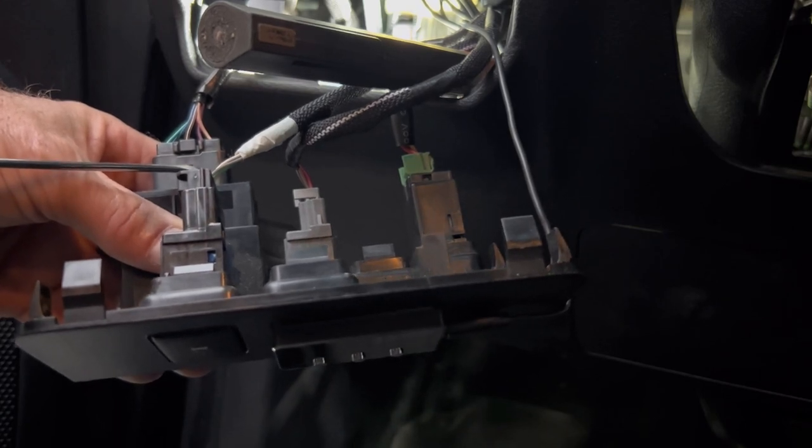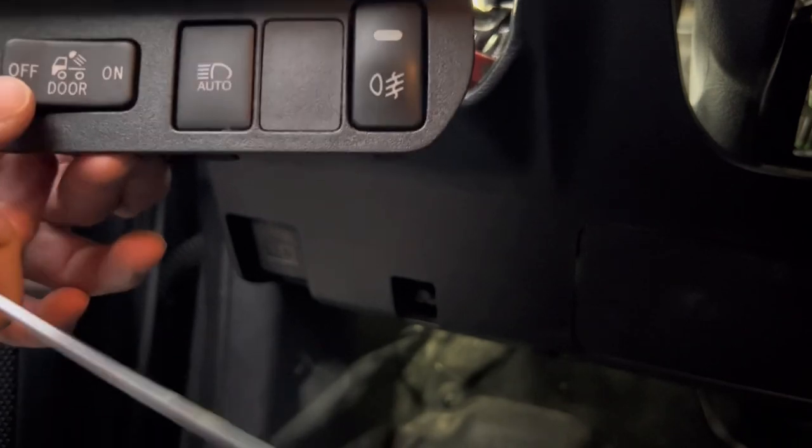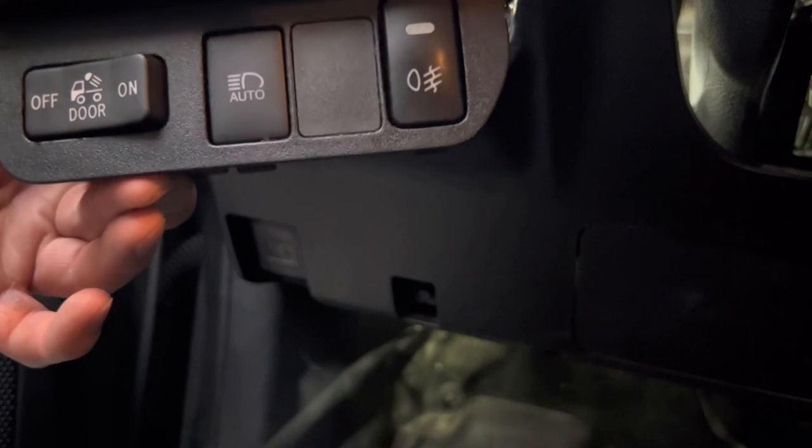When you go to turn it on — to door or on — nothing happened. So I'm like, all right, why is my stuff not working?